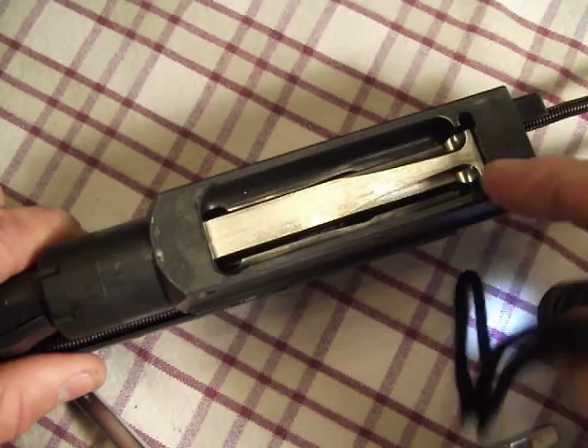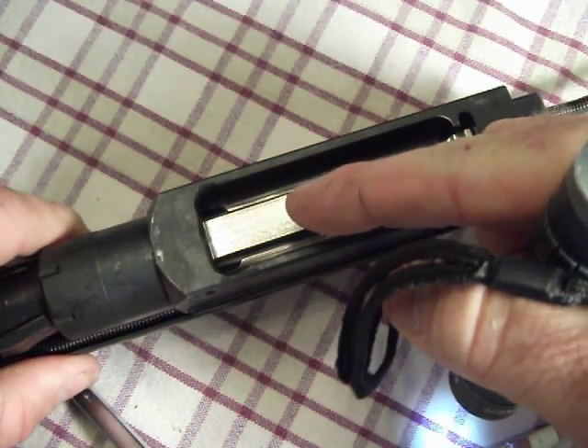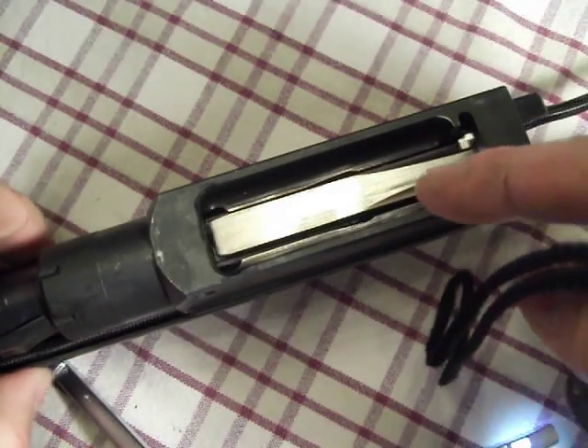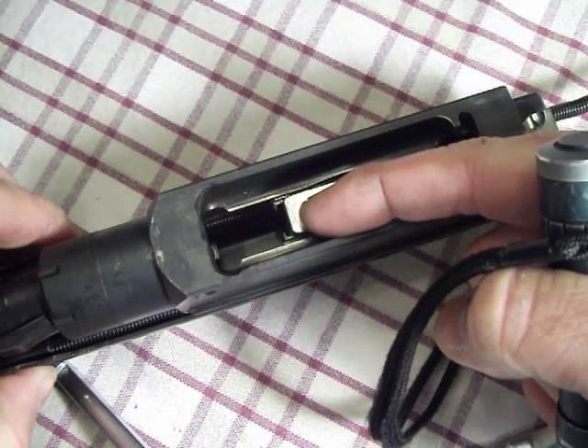At the same time, the carrier is riding up over the top of the extractors and forcing them down over the recently chambered round. As I slide back out, the extractors are now at the lowest position.